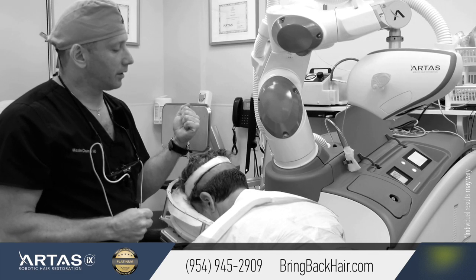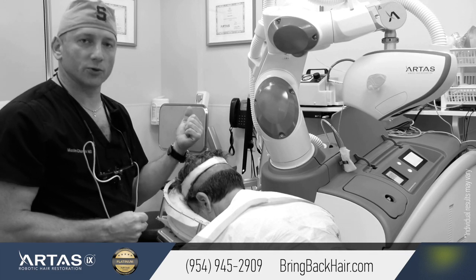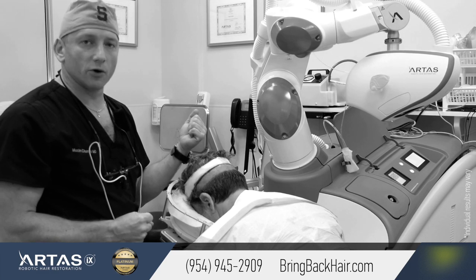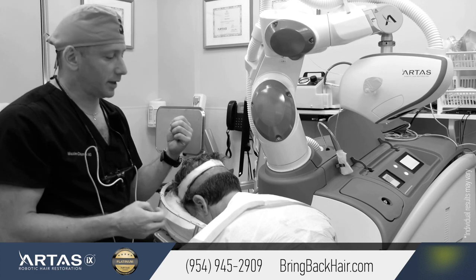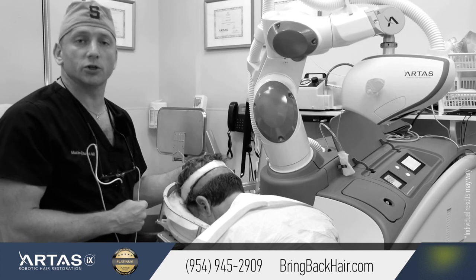We're using the 9x robotic hair system — the most recent upgraded version of the robot — with 30% faster extraction and increased precision.